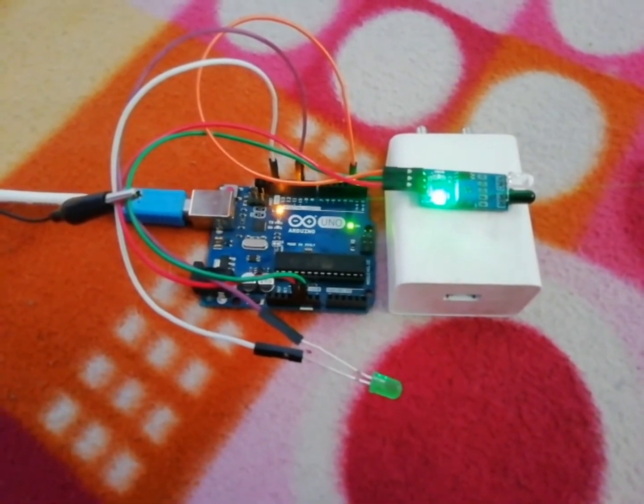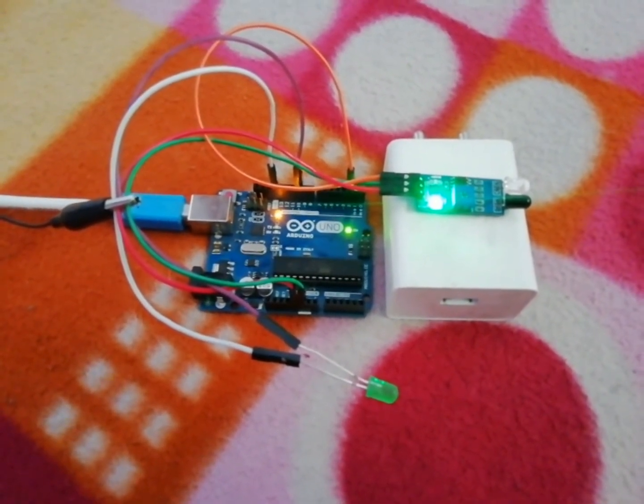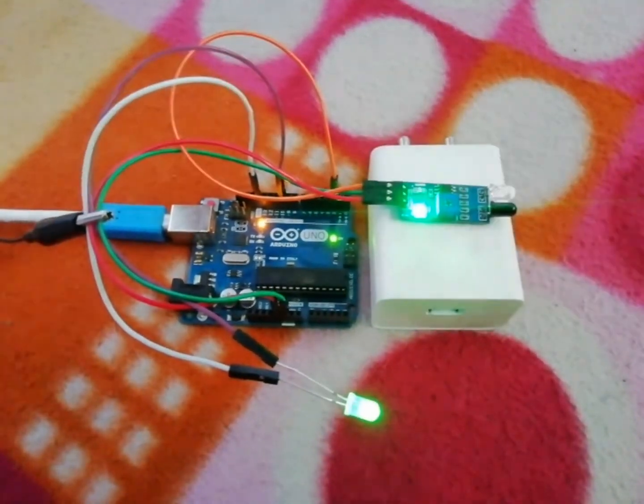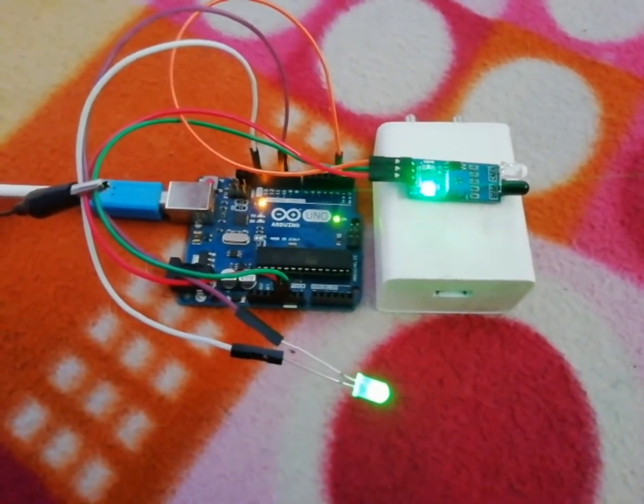Again, when any object is present in front of the IR sensor, the LED will be glowing for 25 seconds.